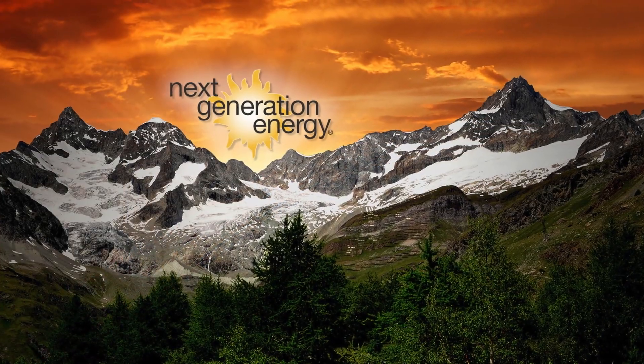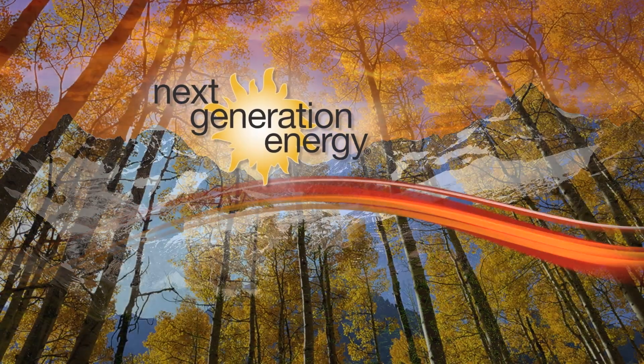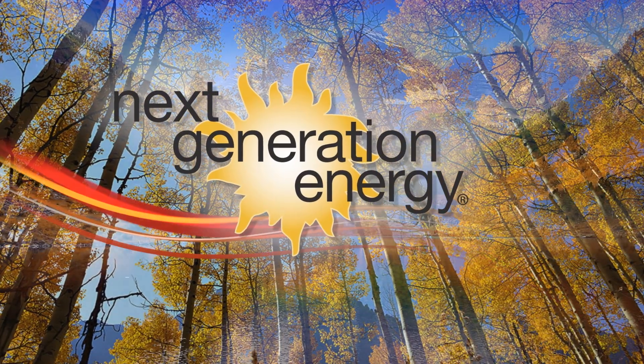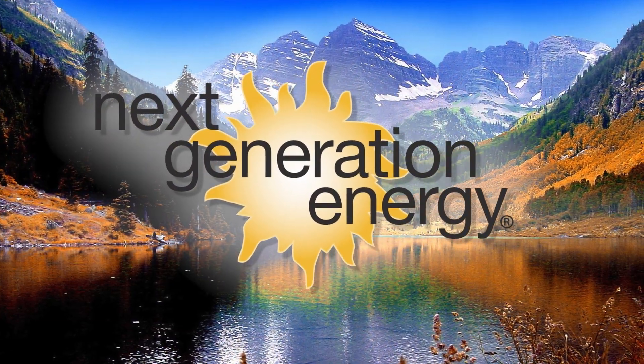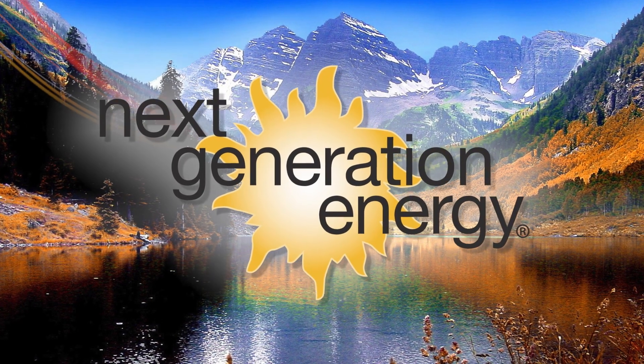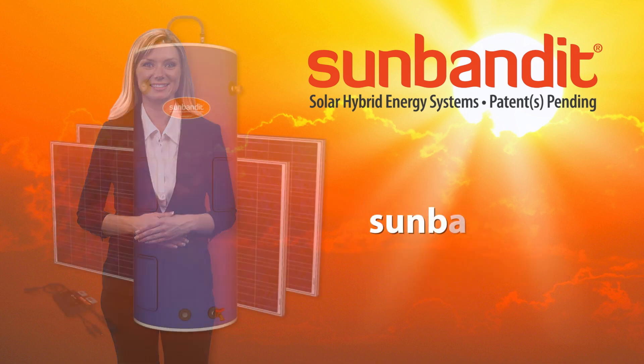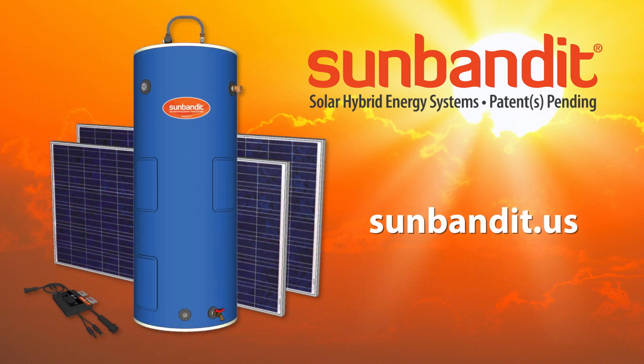Next Generation Energy is a Colorado-based company with over 30 years of industry experience. We've redesigned traditional water heating systems from the ground up, incorporating our innovative patent-pending technology to make the cleanest operating, most efficient water heating system on the planet. Visit SunBandit.us to learn more.